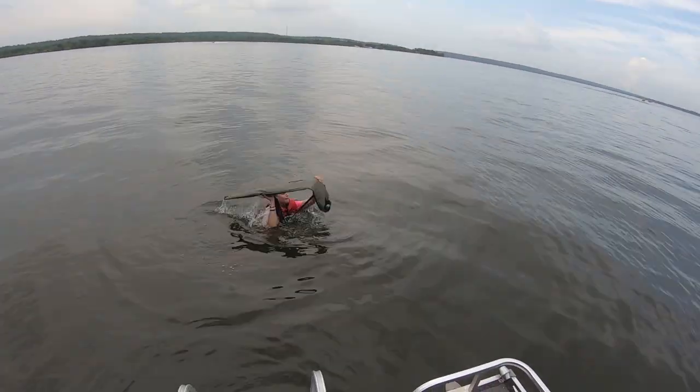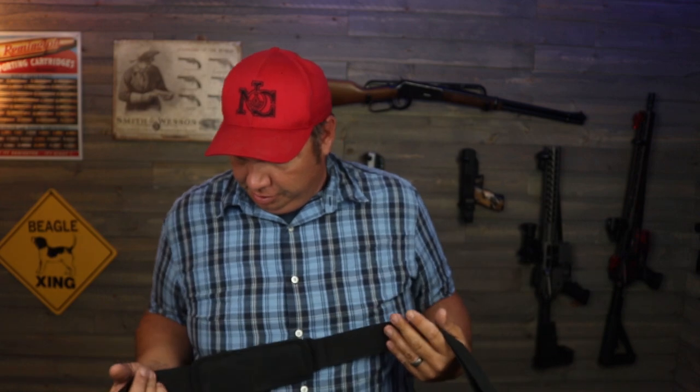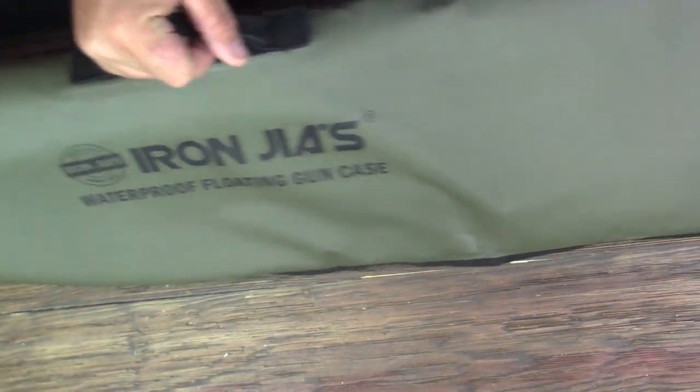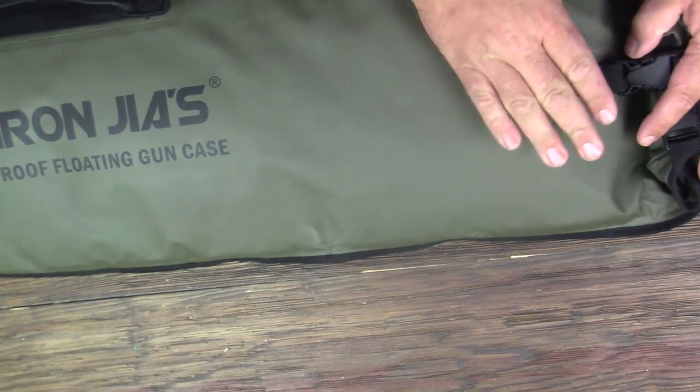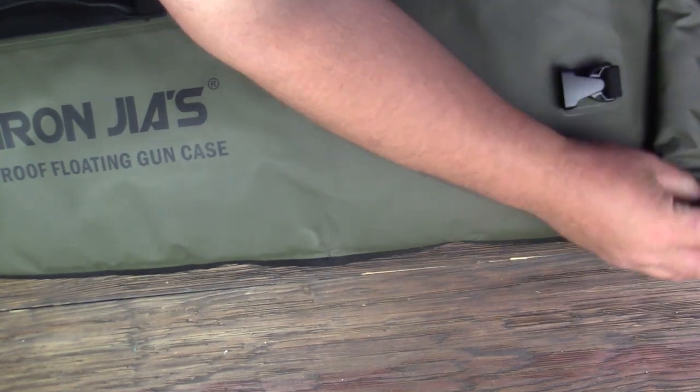So let me show you what it looks like, then we'll go into how it works. There's not a whole lot to say about it — it works and it has a nice shoulder strap on it. It's got a handle here, and the way it is sealed is like a dry bag. If you've ever used a dry bag, you just roll them and then you buckle them.